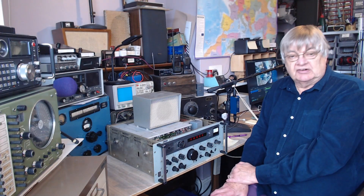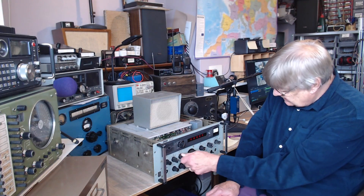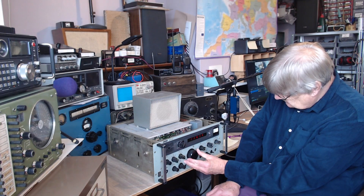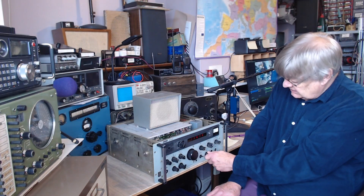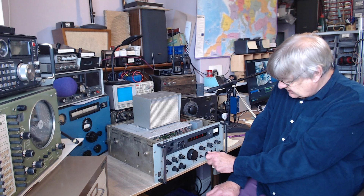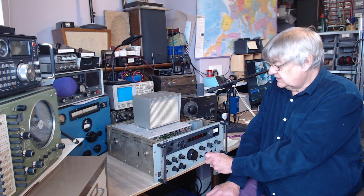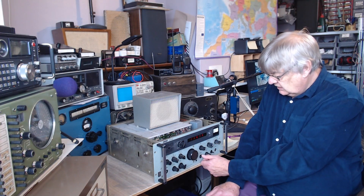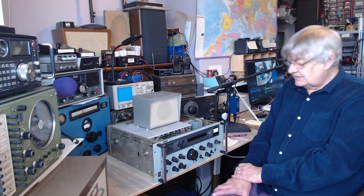So if we tune in to something — I've got Radio Guernsey here somewhere. Well, that's Radio Guernsey on 1116 kilohertz. I always use this as a benchmark, Guernsey. I'll show you some sideband later — I'll tune into Volmet or something and show you that.